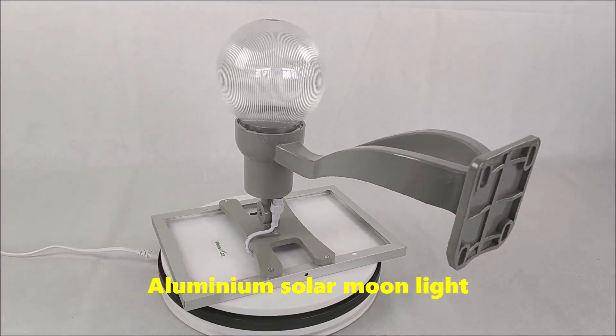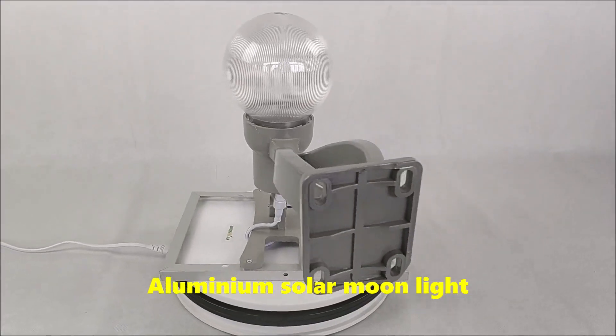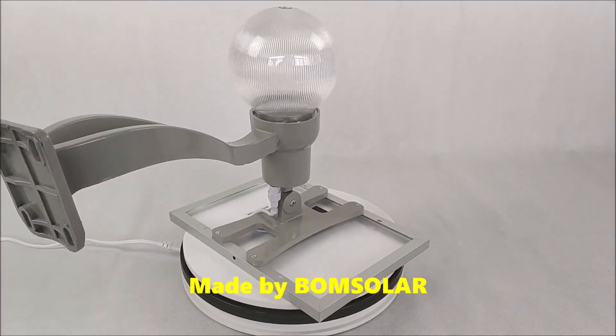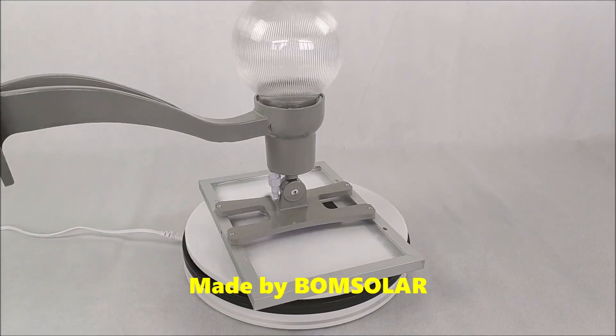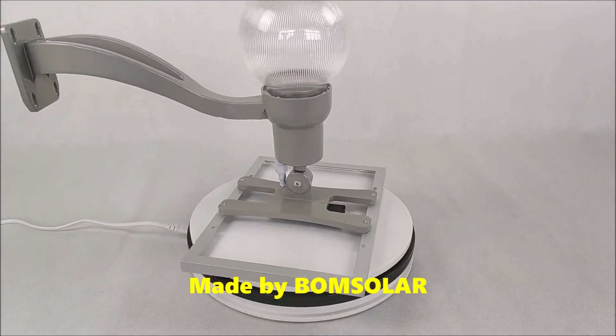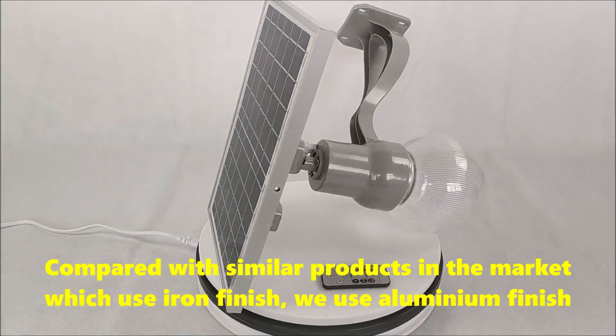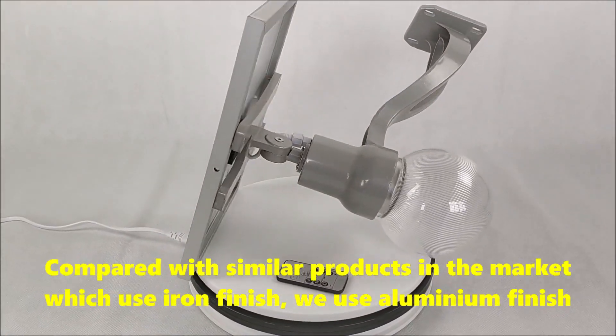Aluminium Solar Moonlight, made by Bone Solar. Compared with similar products in the market which use alien finish, we use aluminium finish.